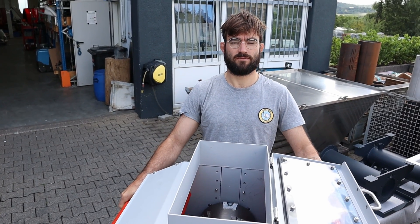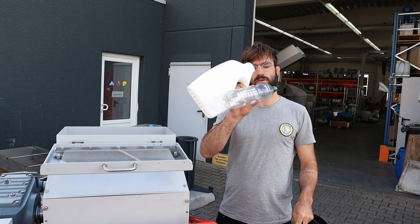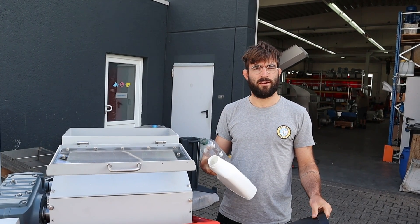Very simple process. Today we have various plastic types and we're gonna see a little bit how the shredder handles it: a big PP flower pot, a PET plastic bottle, a bit thicker HDPE detergent bottle. Let's see how it handles it.